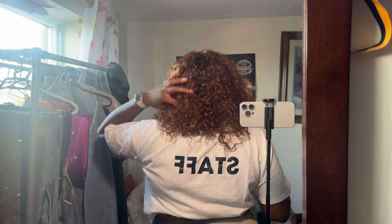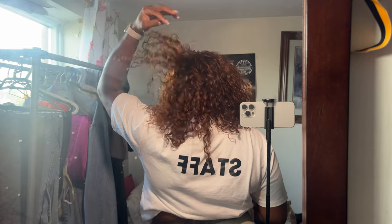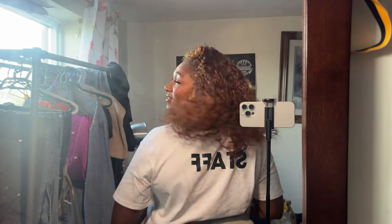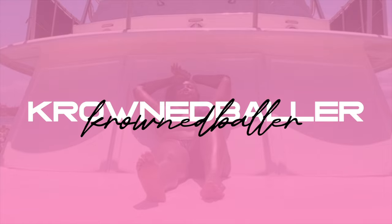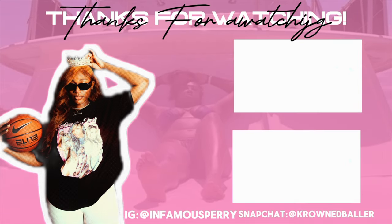Thank you so much for watching this tutorial! If you made it all the way to the end, don't forget to thumbs up, like, and turn that notification bell on so you know when I post new videos. Definitely comment down below — I want to talk to you babes. Thank you so much for watching and I can't wait to see you!